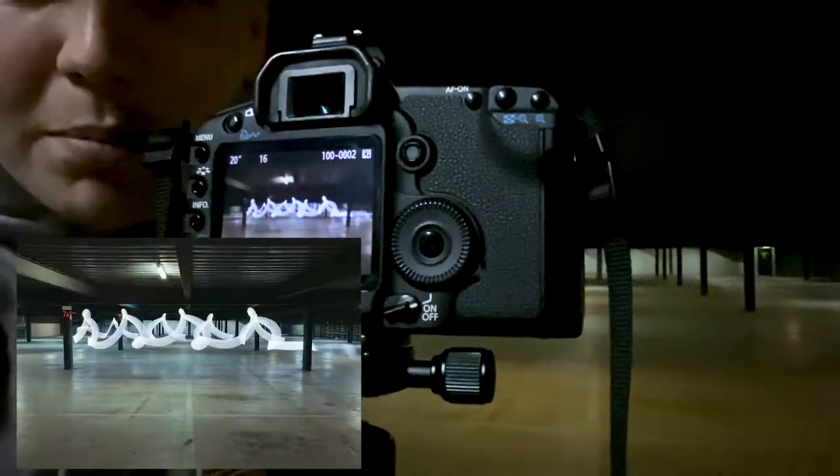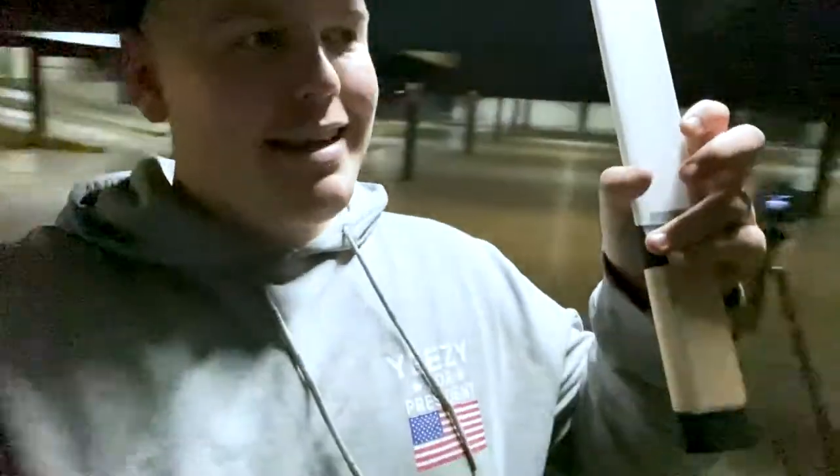So we're just getting set up. In my hand here, I've got what I call a light wand. It produces a ton of light, which is sweet for what we're doing tonight. We've just got the first shot going on there — just a little preview. We're getting set up. I'm going to share some of the camera specs we're shooting at tonight, to show you how to light paint with Josh, Dory and Ben.